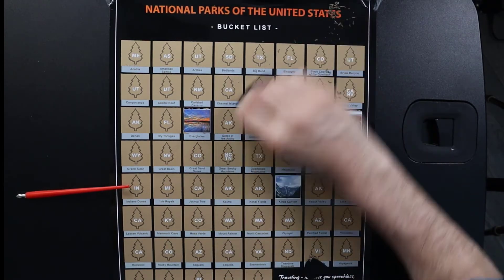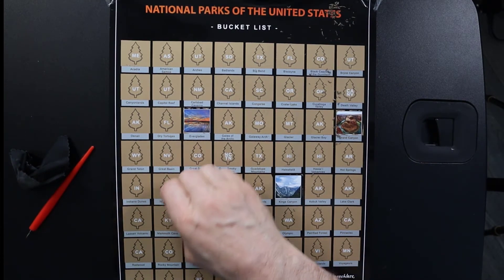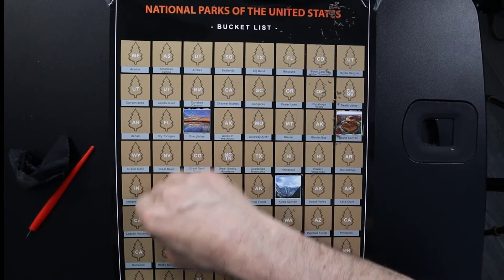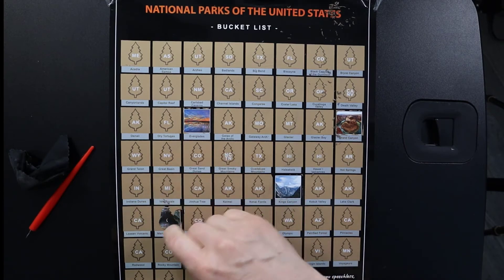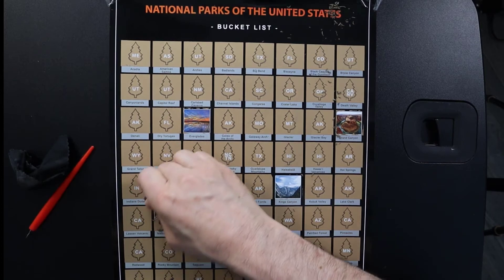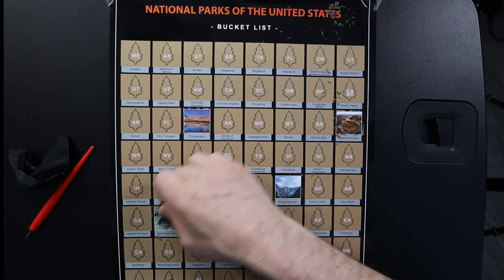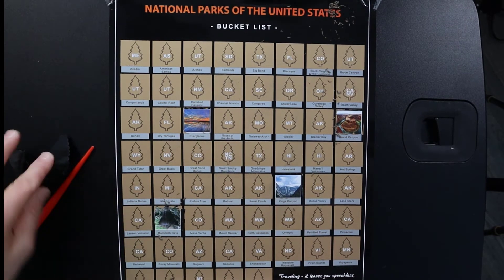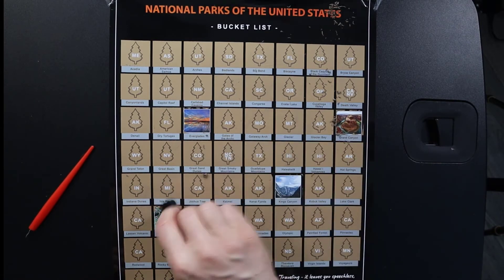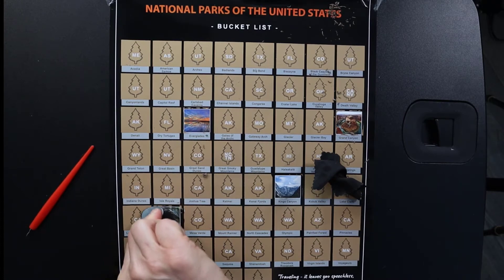We'll do one more — let's do Mammoth Cave in Kentucky. I'm probably not that far from Kentucky so I might have to do that. You've got to be careful when scratching off the foil. I think I actually had an opportunity with some people I hiked with to go there, but I didn't get to make the trip. So there you go — very, very cool. And then you can just finish that off.